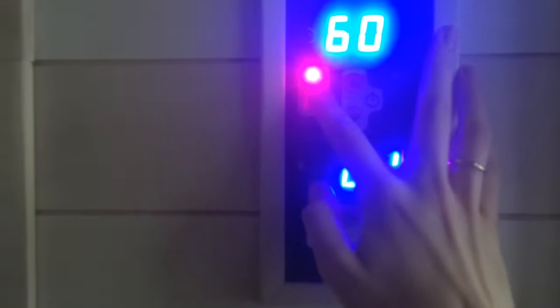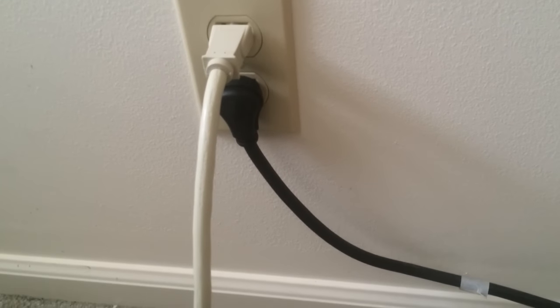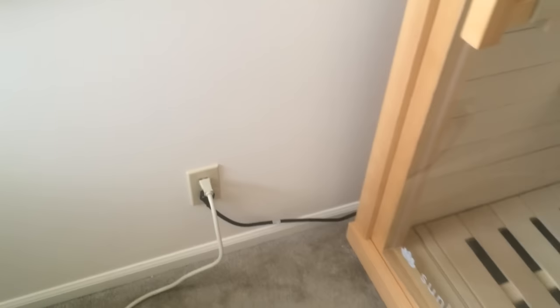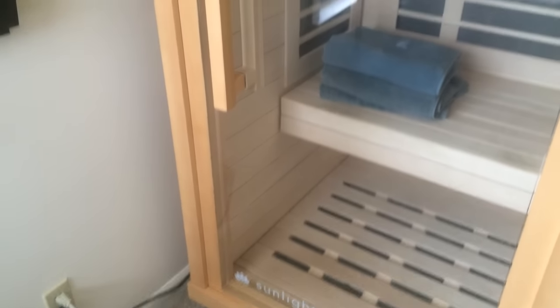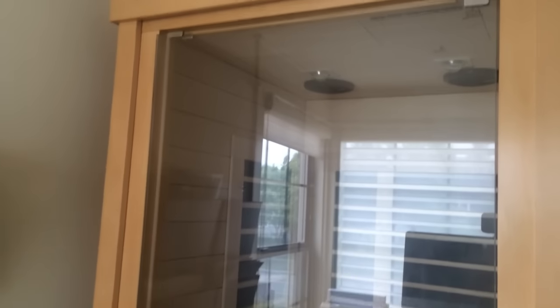I'll turn everything off. There's one more control panel on the outside, and that just has an on and off right here. The wonderful thing about this is it's just a black cord for the sauna, but it uses a regular outlet. The directions say to plug it into an outlet with a separate electrical circuit. However, I don't, and it works just fine for me — it seems to use not too much electricity. I'm just telling you what I do.